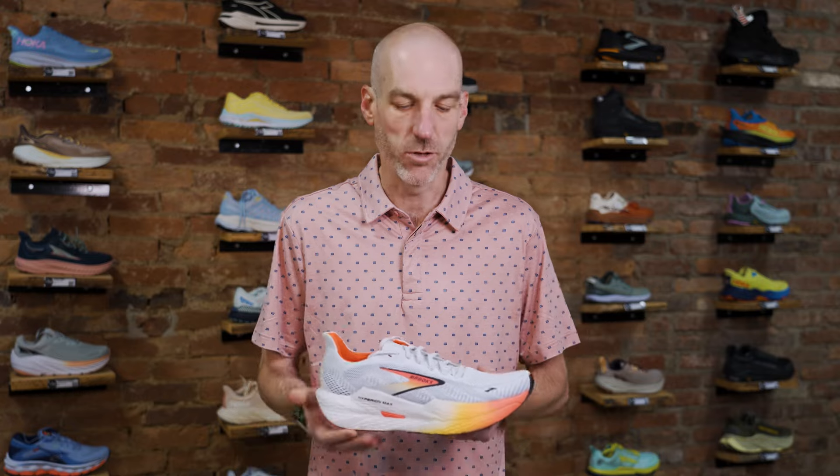Hey everybody, it's your old pal Steve Moore here, owner of Run More, this fabulous brick and mortar running shop located in Westminster, Maryland. Today we have a couple shoes for you. We're going to be talking about the new Brooks Hyperion 2 line — the Hyperion Max and the Hyperion 2 GTS and non-GTS versions.